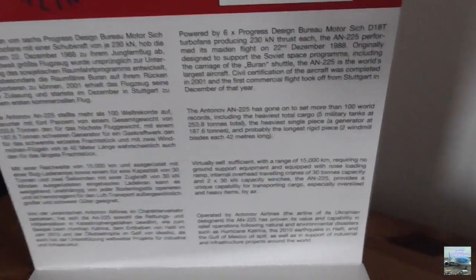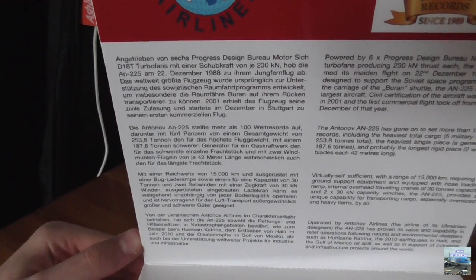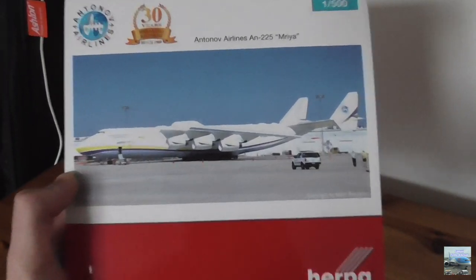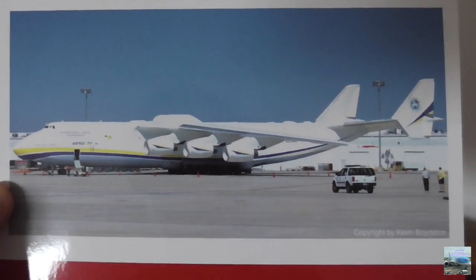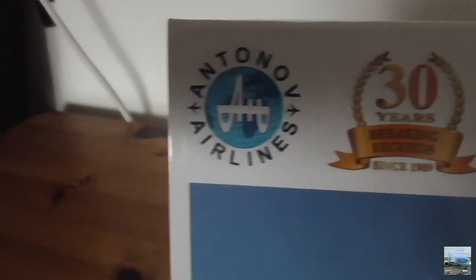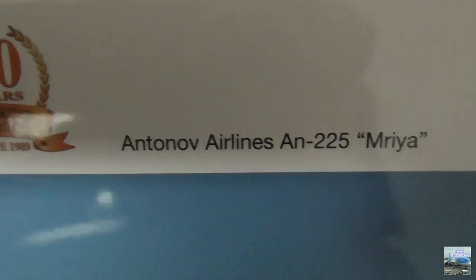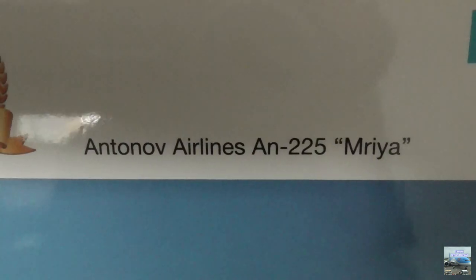Underneath the logos is information about the Antonov An-225 Maria. On the right-hand side it is displayed in English and on the left-hand side in German, because Herpa is a German company. On the front of the box we have a picture of the Antonov An-225 taken by someone named Kevin Boydston, and above the picture are the numbers 1/500 with a turquoise background indicating the scale. To the left is the Antonov Airlines logo and the 30-year anniversary logo, and to the right is writing displaying the airline and aircraft type.